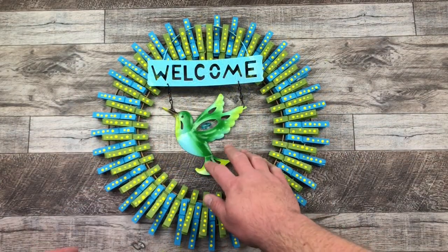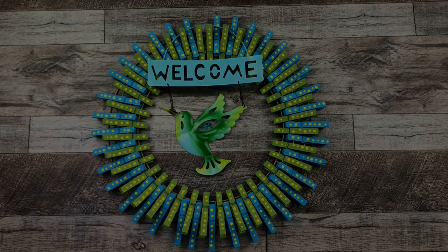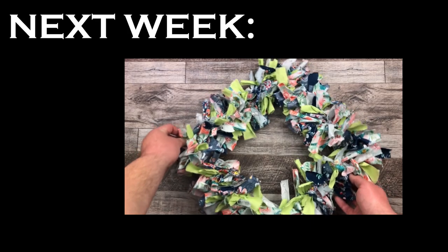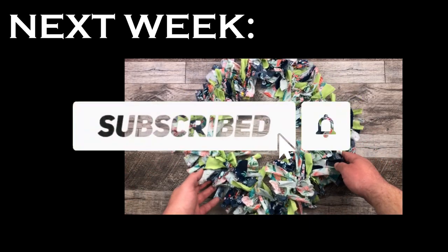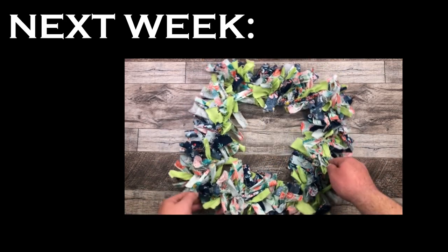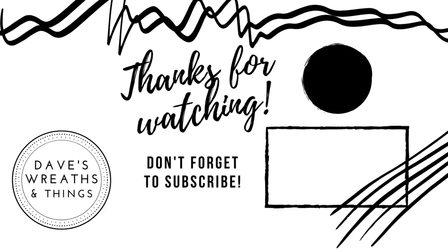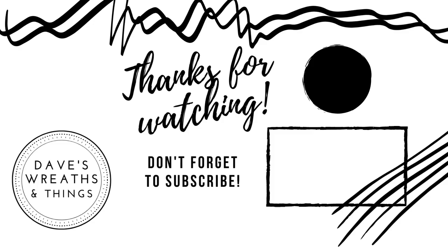And we go back to our colorful spring wreath — all made out of clothespins as well. Stay tuned for next week: I'm going to bring you a colorful summertime springtime wreath made out of Dollar Tree rags. Hit that subscribe button and the notification bell so you can be notified when I upload the new video. Thank you so much for watching. As always, I appreciate all of you guys out there. Take care, bye for now.